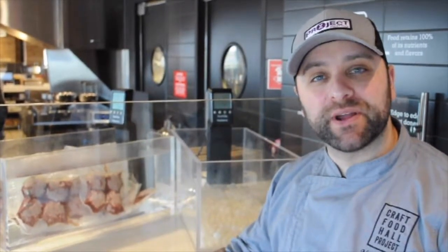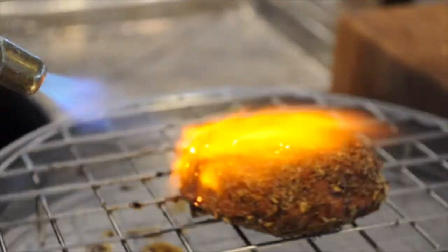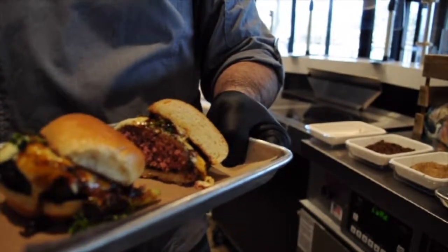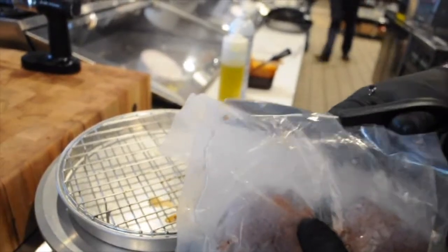My name is Nick Aroni, I'm managing director at Kraft Food Hall Project and this is how you make sous vide burgers. We use a dry-aged blend for burgers in house, but you can use whatever you'd like from the grocery store. Cooking at 130 degrees for about two hours is gonna get you right in that sweet spot.